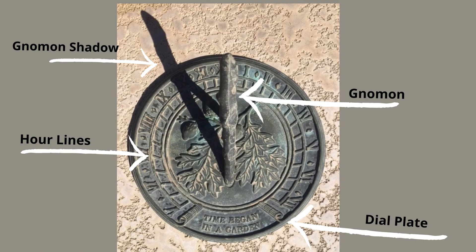Let me break down the parts of a horizontal sundial. The plate is called the dial plate. The stick that helps direct the shadow to the correct time is called the gnomon. The shadow is called the gnomon shadow, and the hour lines refer to the Roman numerals and the lines on the plate.